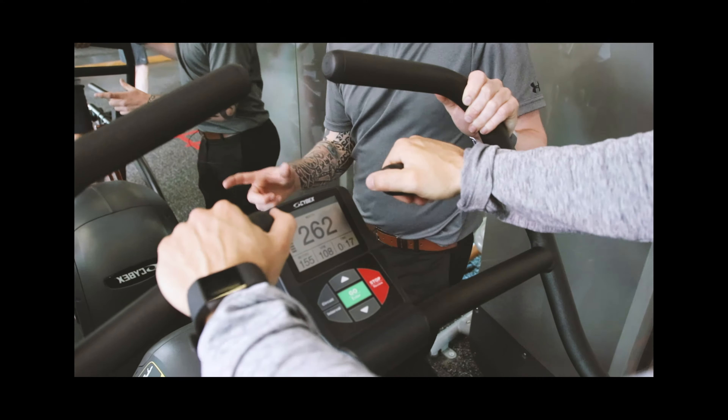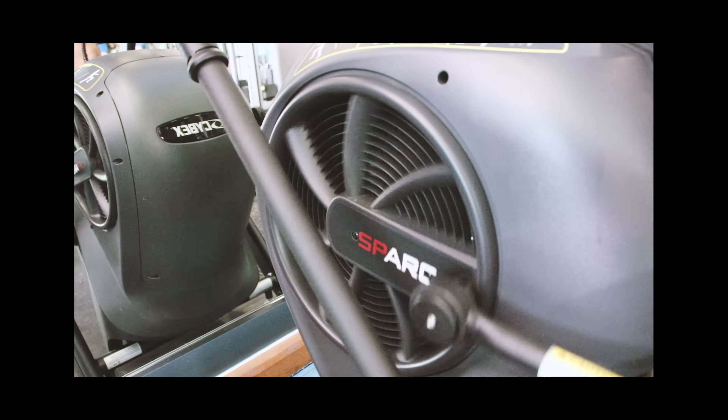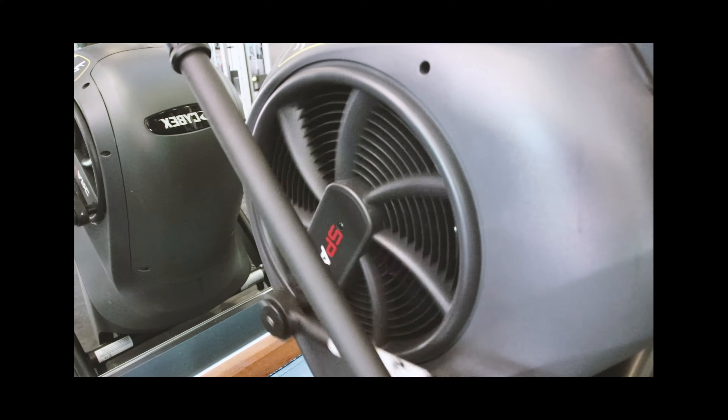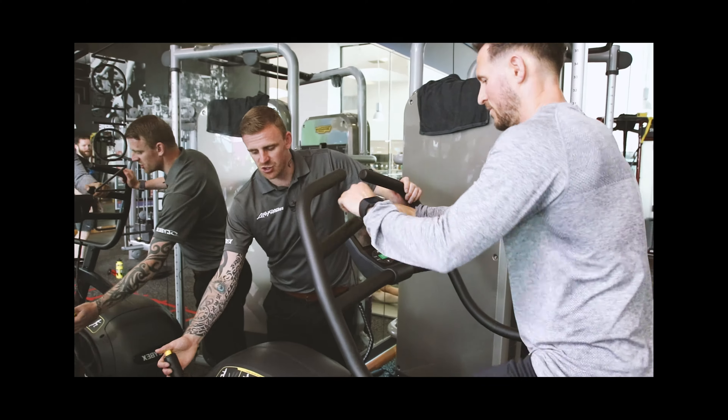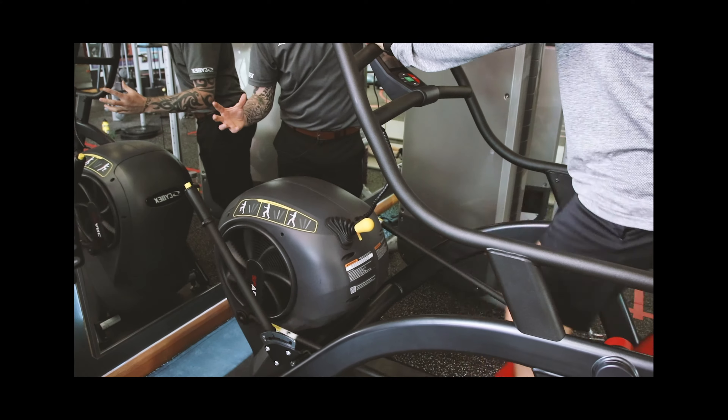As you'd expect from a high intensity interval training solution, you're not going to spend too long on here — only one to two minutes at a time. The other adjustment is this handle here. Before you get on, this changes the stride length so you can have a longer stride or a shorter stride.